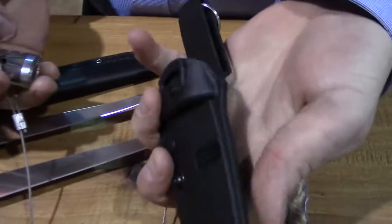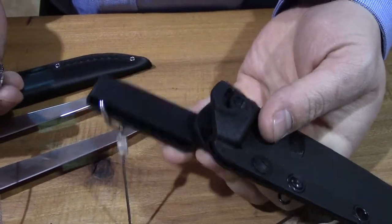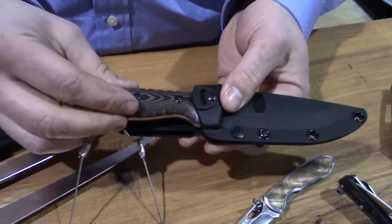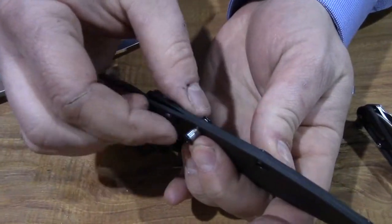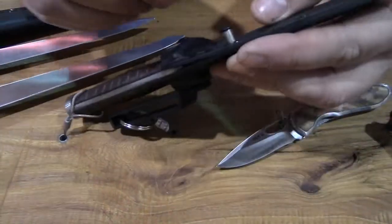You still have an injection molded sheath with a removable, reversible belt loop. Nice, solid retention, and it's also adjustable. There's a fastener here — an o-ring — that you can choose to tighten up or loosen up.